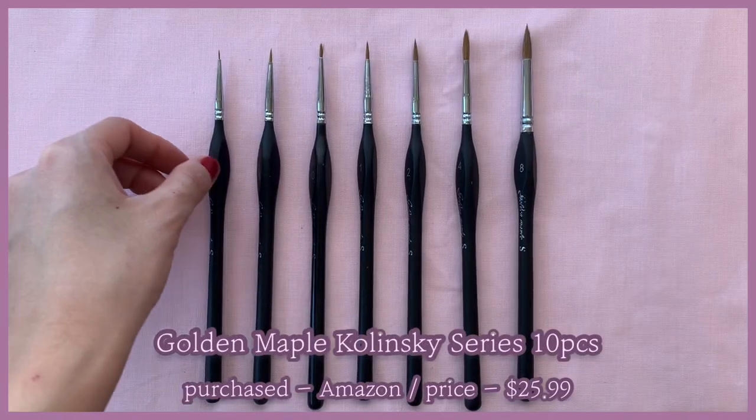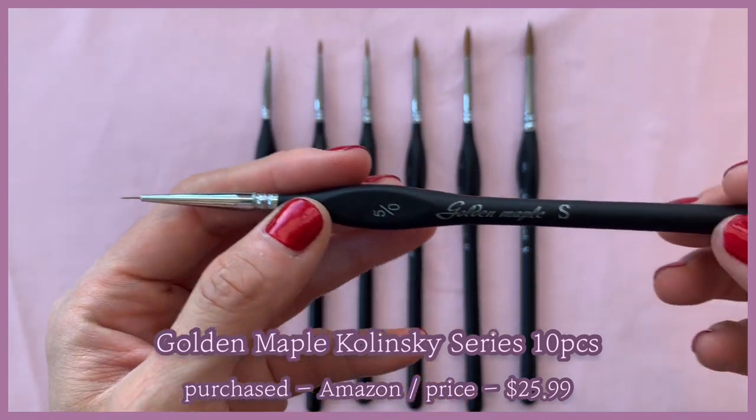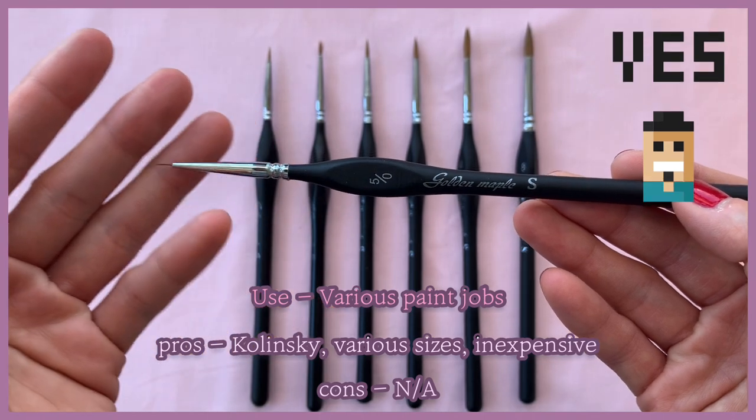First, the Golden Maple Kolinsky series I got from Amazon. Considering they're Kolinsky brushes, they're really inexpensive and they come with various sizes, so I highly recommend their brushes.